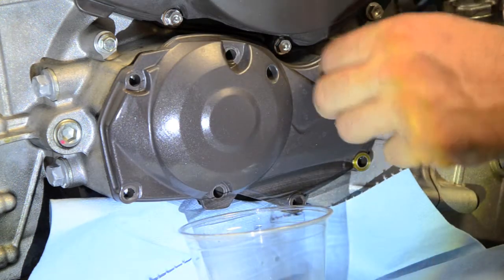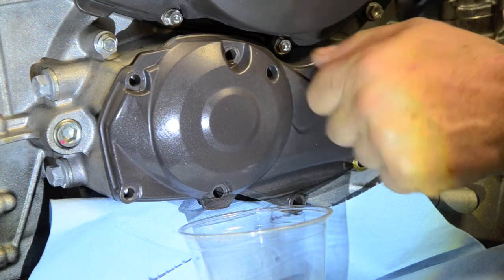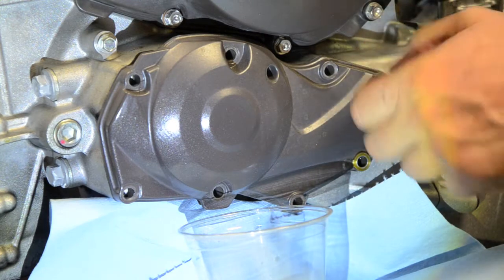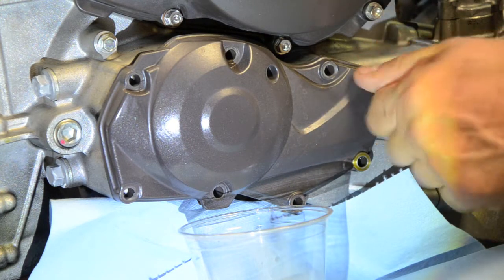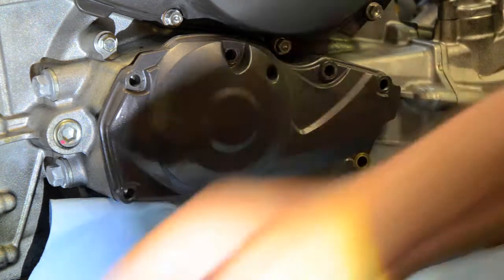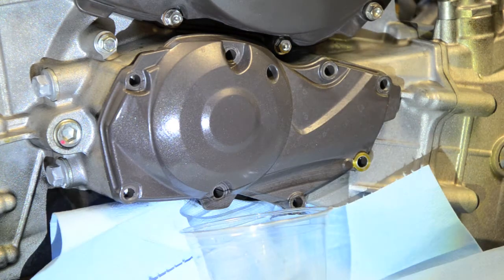I'm not sure how much oil is going to be sitting behind this, so I've got some paper towel down. I'm using a big packing blanket to cushion the engine. I'll likely use a screwdriver.